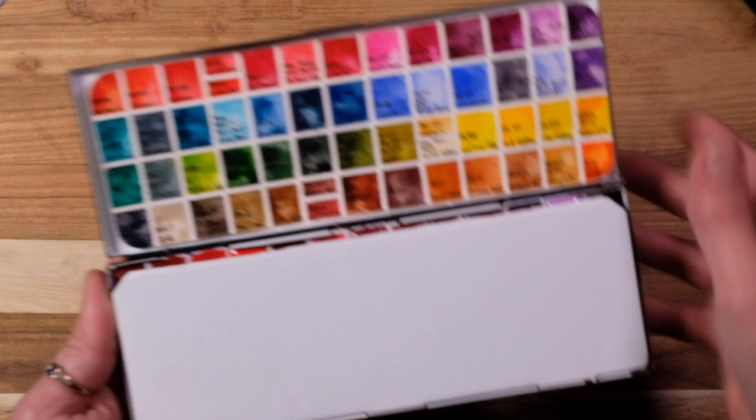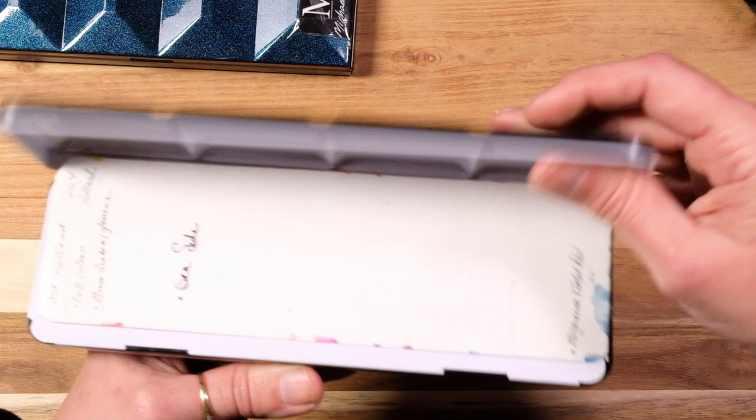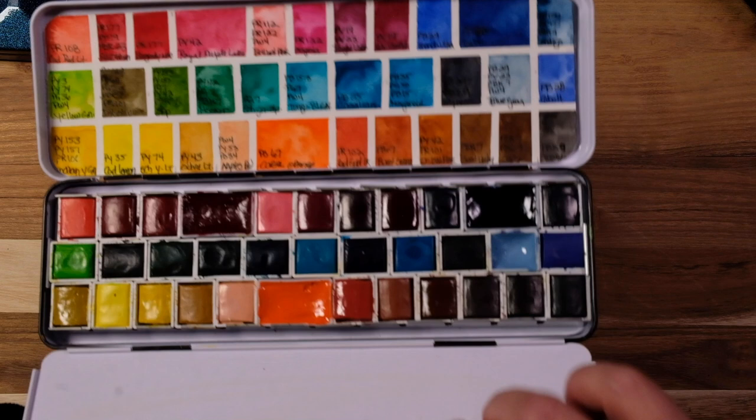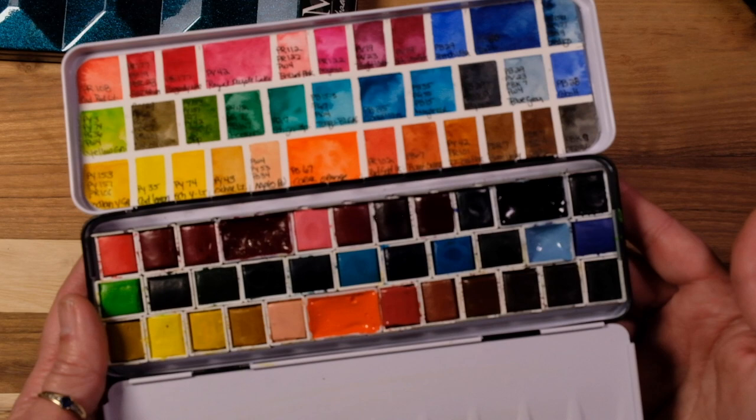Then we're going to go into Old Holland. I haven't used this palette much — I have to say this is one of the palettes I'd probably skip and not add to in the future. I call this my seaside palette. It has lots of blues; they're good, but I pick some of my other paints over these. They're a little more difficult to work with, they don't spread as easily, and they tend to have a little more grip to the paper.